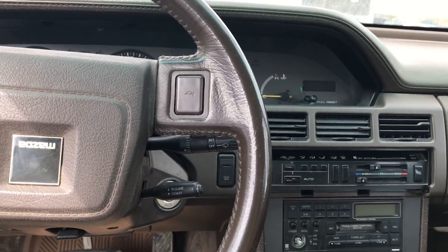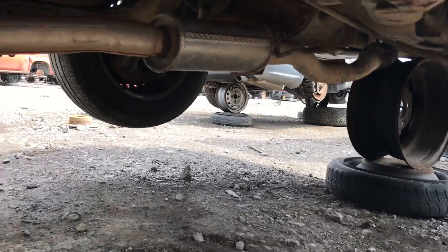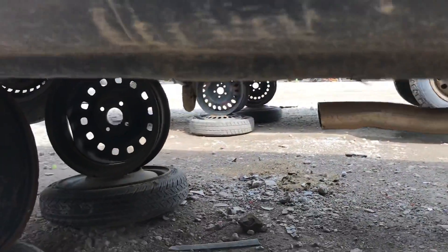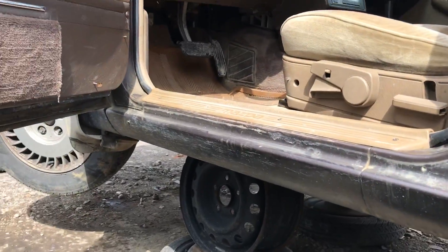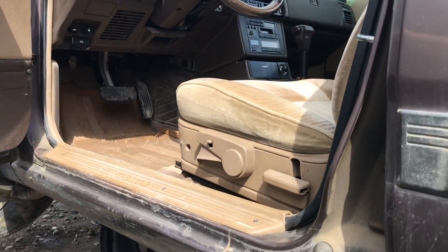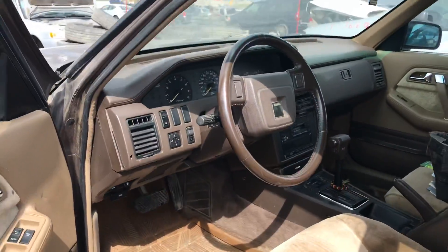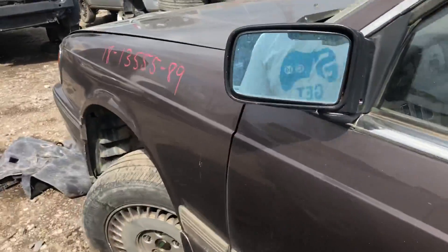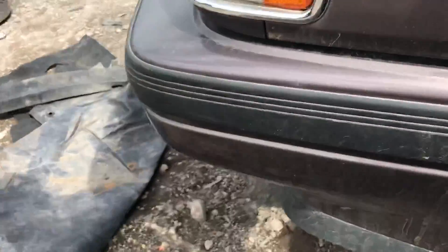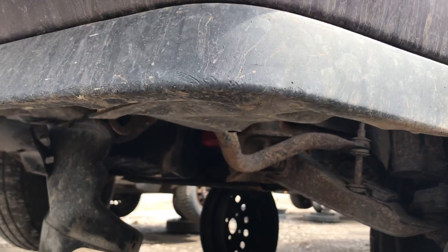I believe these are front wheel drive... I think. Or are they rear? They're rear wheel drive — this is a rear wheel drive. I did not even know Mazda made a rear wheel drive, that's awesome. Or is it all wheel? I think it's just rear. Yes, this is just rear wheel drive. That's pretty wicked.